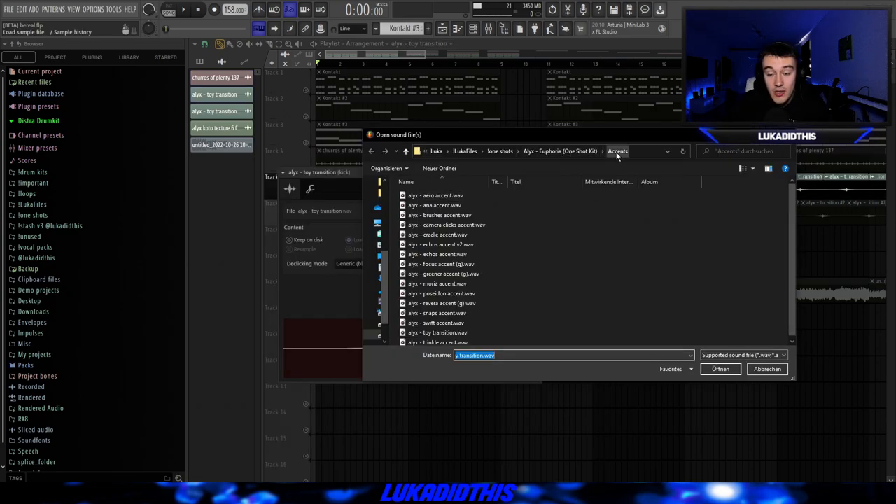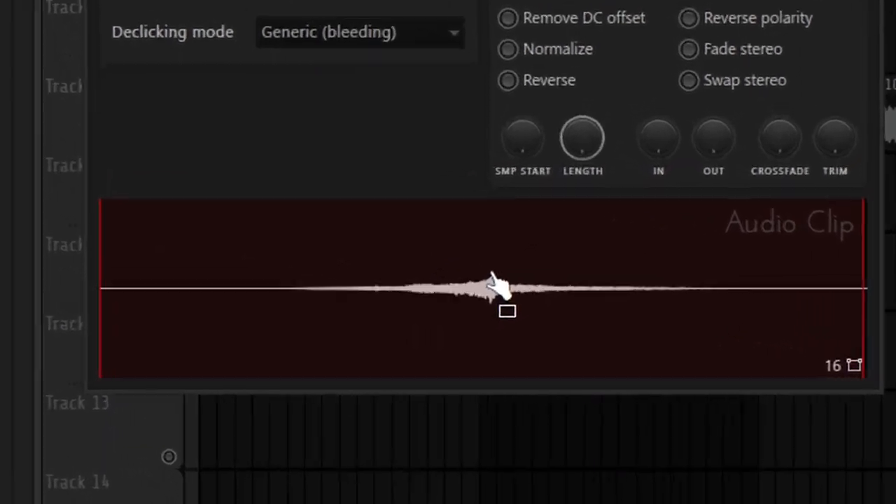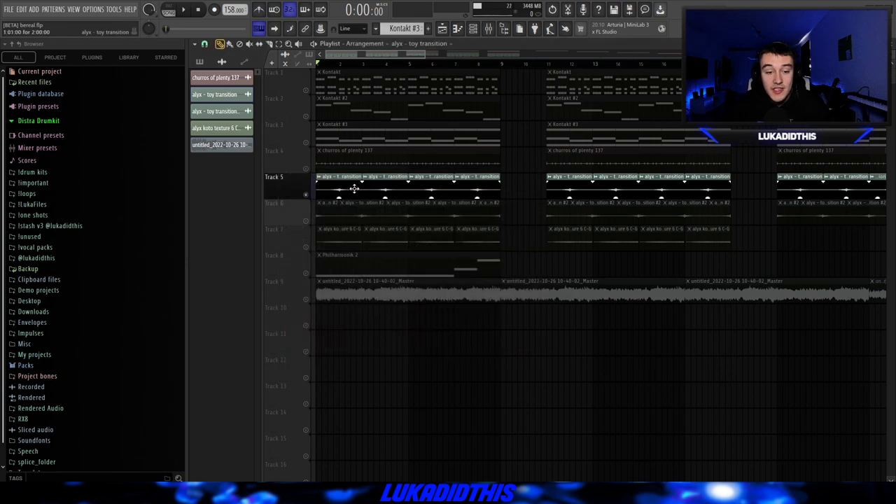For the next thing, I used the Euphoria Kit again, went to the Accent section, and picked this toy transition. I pitched it down by three, brought it into time, and put the declicking mode on generic. This is mainly just there to give the whole sample more texture again.